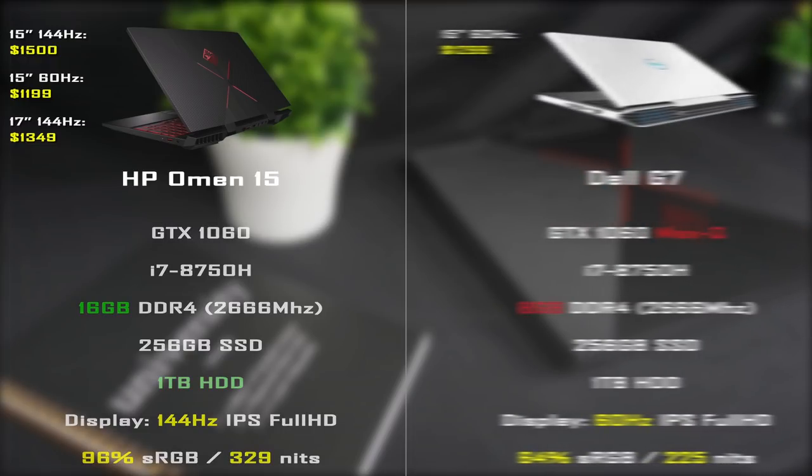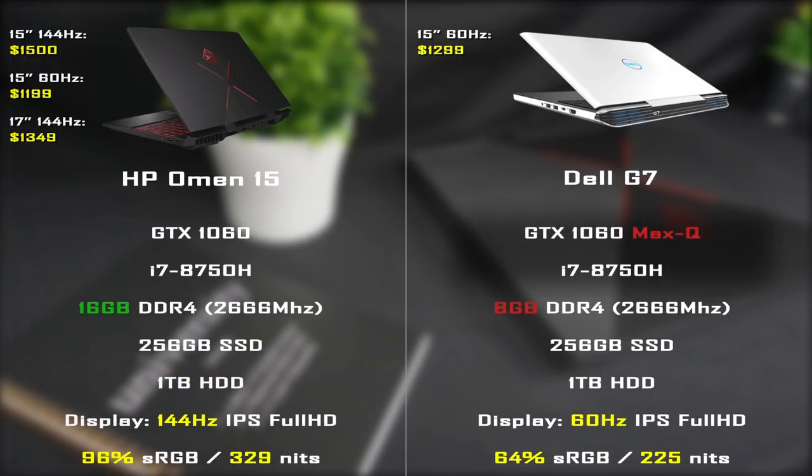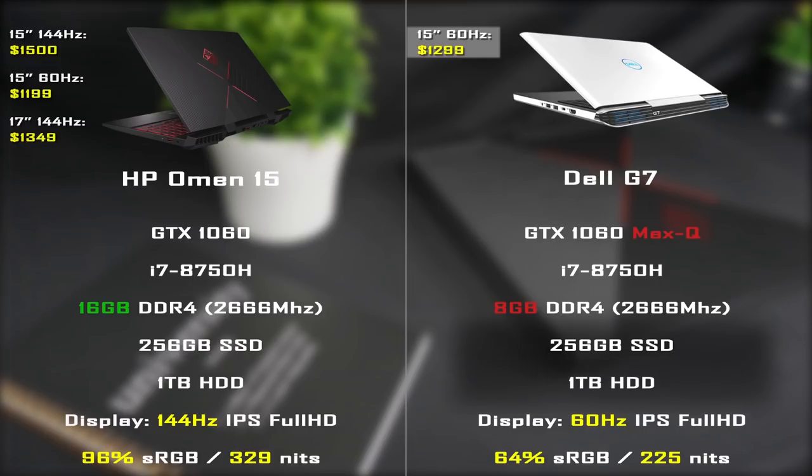Another laptop to compare is the Dell G7 with the 8750H processor and the GTX 1060 Max-Q, which is about 10% weaker than the full-size GTX 1060. The configuration I'm comparing costs $1,300 and is equipped with 8GB of RAM, 256GB SSD plus 1TB HDD, and a 60Hz Full HD IPS panel with 64% sRGB and 225 nits of brightness.